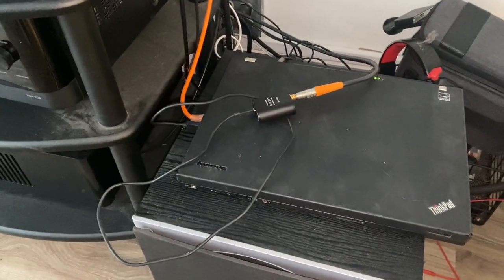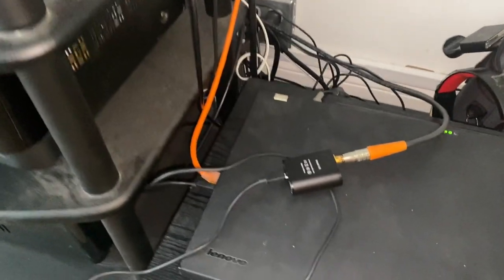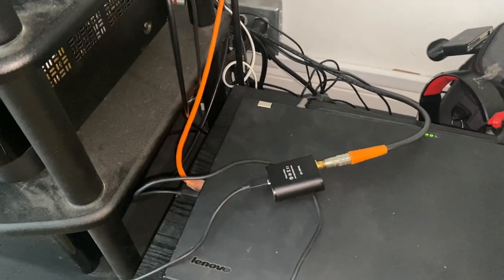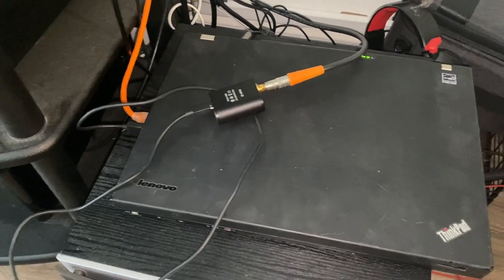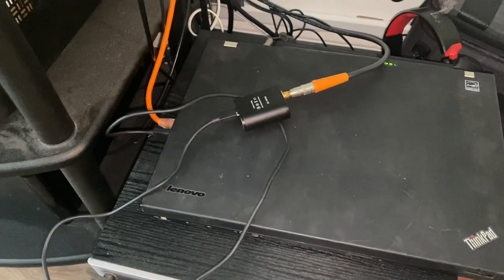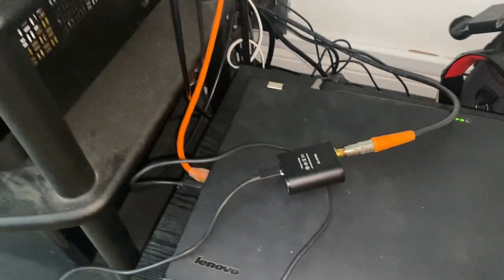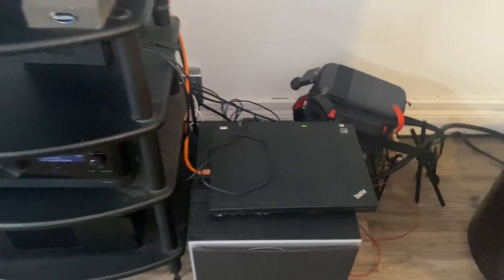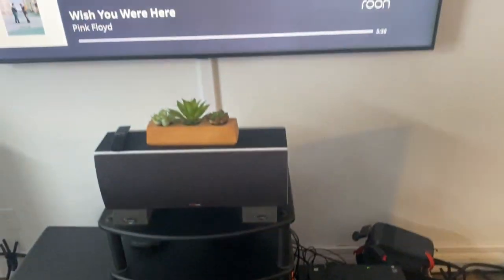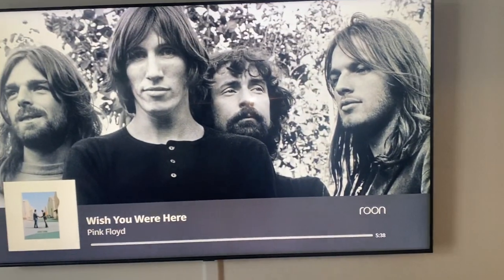I'm keeping this powered on the power supply rather than battery, and I turned off all hibernate and suspend features in the operating system so that when I close the lid it won't go to sleep. It feels pretty cool so hopefully no overheating. Compared to the price of a Blue Sound Node or something like that, I think that's a pretty good deal.